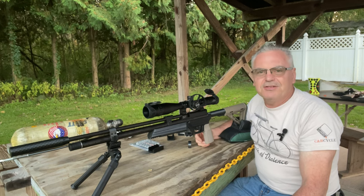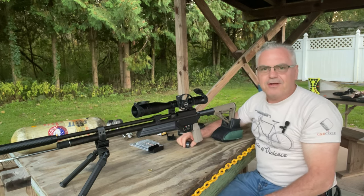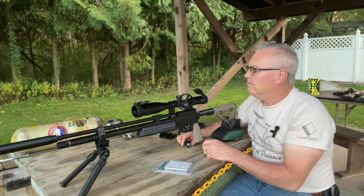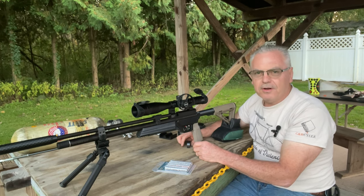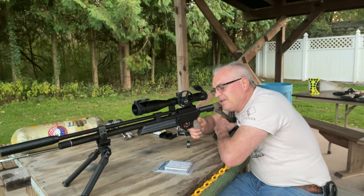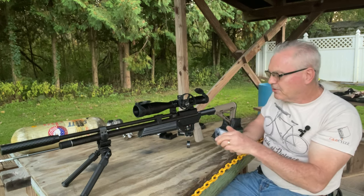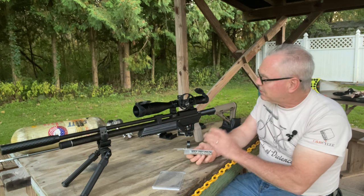Hey there friends, Nibs again out here at the range tonight doing a little bit of plinking, a little bit of goofing around. I am running out of light pretty quick but I wanted to do another video for you guys. I've been shooting some 22s out here but I wanted to do a little bit more pellet testing with my Crossman Icon topped off with a Discovery Optics 4 to 16 by 44 scope — what a nice scope.